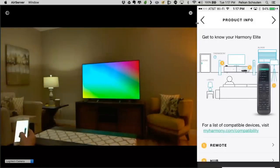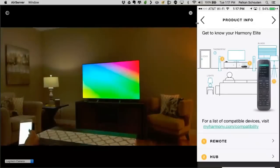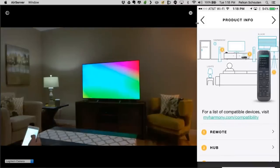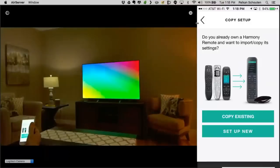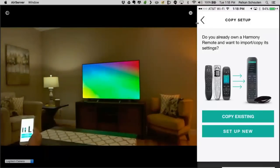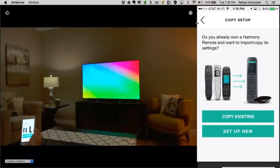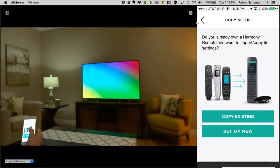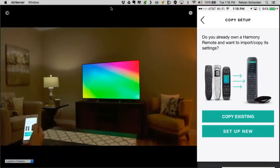We now have the product overview page, which demonstrates how the Harmony hub needs to be positioned. It's important to have your hub placed properly in the cabinet — or if it's an open cabinet solution, at least in eyesight of the IR devices. The copy setup feature is a great feature for many reasons. The primary reason is you may have a customer that wants to do an upgrade — maybe they had a Harmony 880 from way back, or an Ultimate customer wanting to replace it with an Elite. This feature allows you to save a lot of time by copying existing settings.